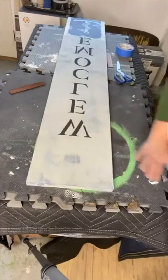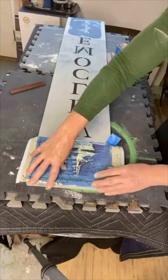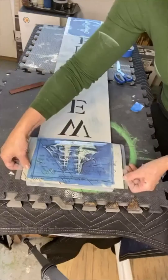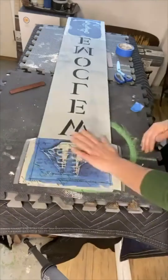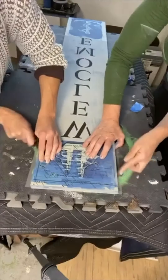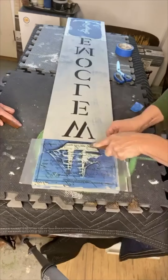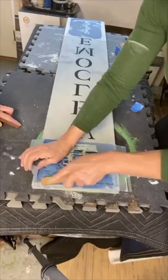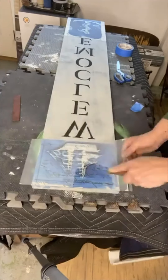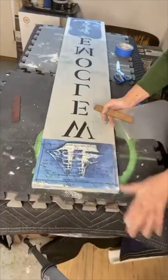Now I'm doing the top part where we chose the boat — we felt that all went together nicely. I'm just repeating the same process. This little wooden stick comes in every package of transfer that you can find on chalkitupfancy.com. This particular transfer is called Seashore. They do sell out fast, but we try very hard to keep them in stock.